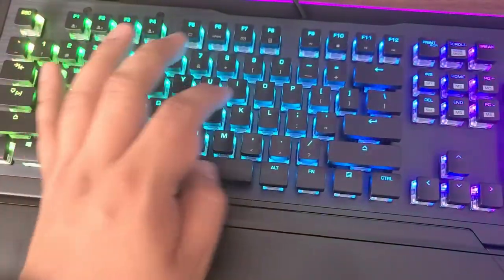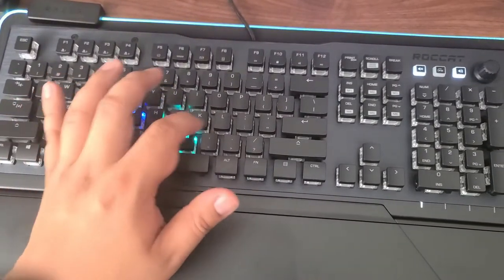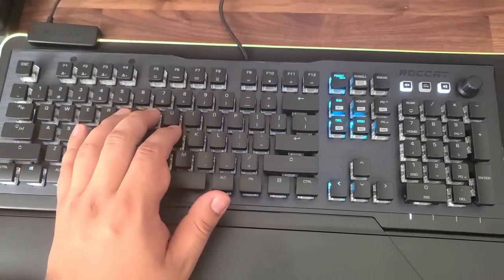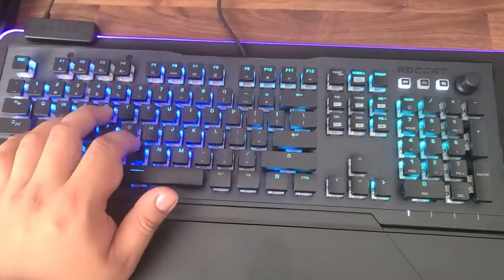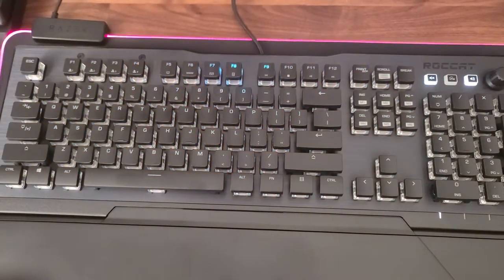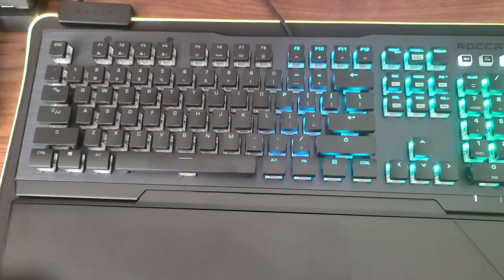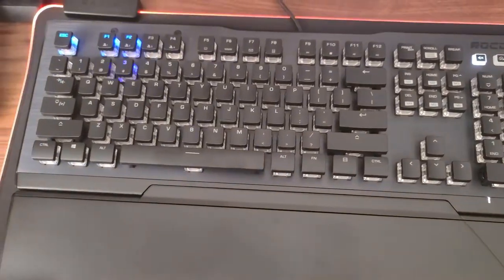For the key illumination it has eight options plus a custom one that you could customize yourself however you want. One is Fade FX, which only lights up and fades away as you press each key. This is the Ripple FX that illuminates away from your touch. There's a simple one called Breathing 2.0, and this one is Heartbeat 2.0.